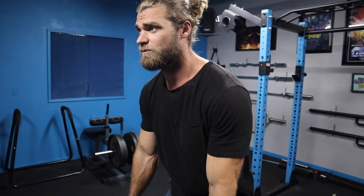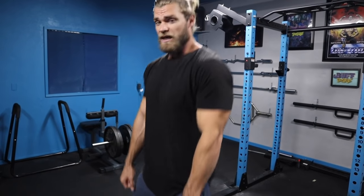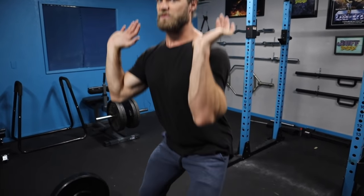A common mistake is trying to pull the bar with the biceps by flexing at the elbows — your arms should be pretty straight and relaxed. Once you shrug and extend the hips explosively, you allow the bar to float upwards, and that's when you catch it into that quarter squat position. This is going to take a lot of practice.